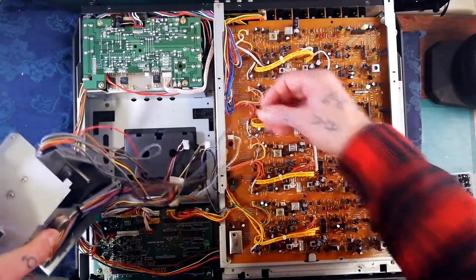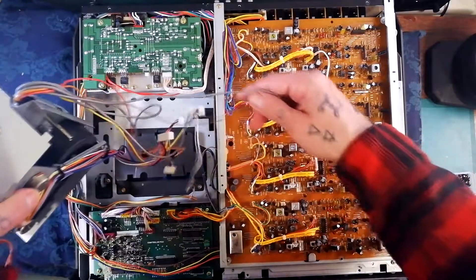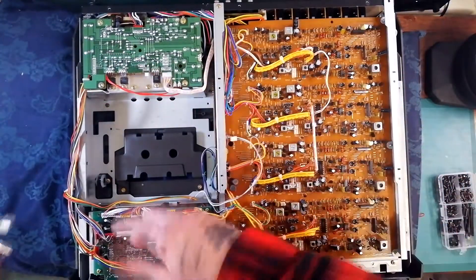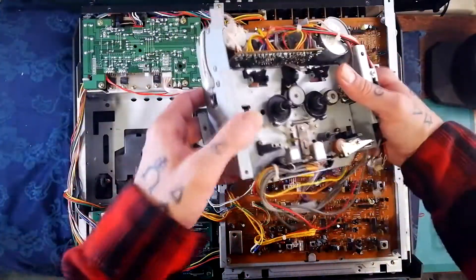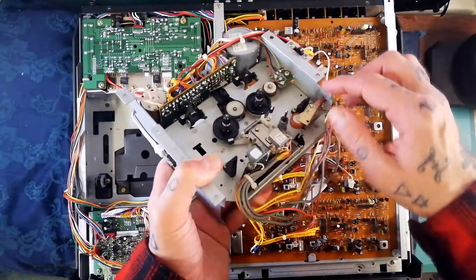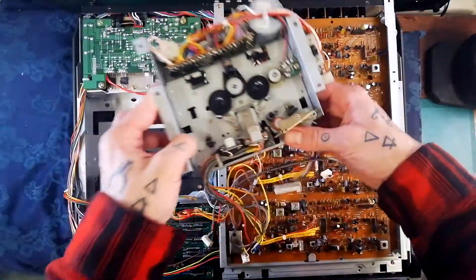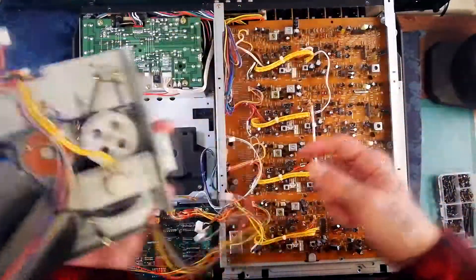Now you can see in this case this wire is strung through there. If someone's been in there before, maybe you need to unplug something else — but that cable is not to do with the transport. And that's the transport completely free, so you can get in there and change all the rubber parts. You can already see that I've got adapted idler tyres, I've replaced the pinch roller, and I've got a control belt and a healthy capstan belt installed.